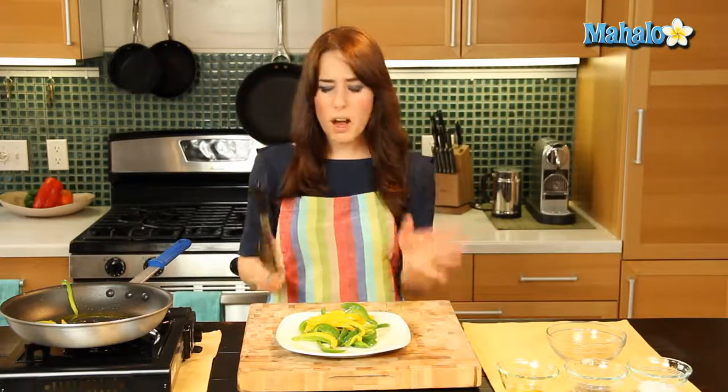There we have it. Now you could use this in tacos, a pita, a burrito, salad, pasta — so many uses for the sautéed bell pepper.